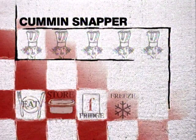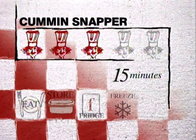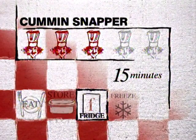Degree of difficulty: low to medium. Time taken? Well, preparation time is about 15 minutes plus the cooking time. Leftover potential? It's beautiful cold and keeps overnight in the refrigerator.